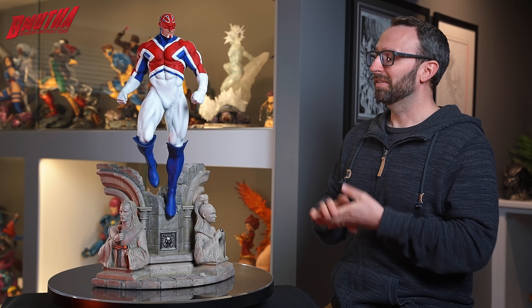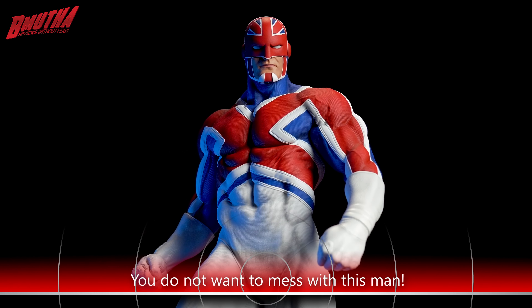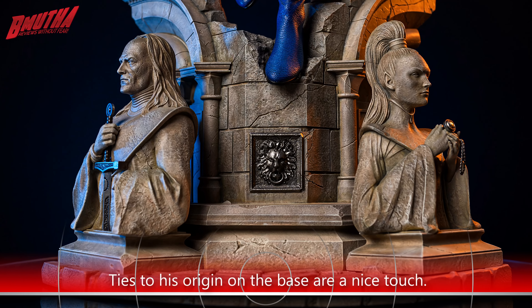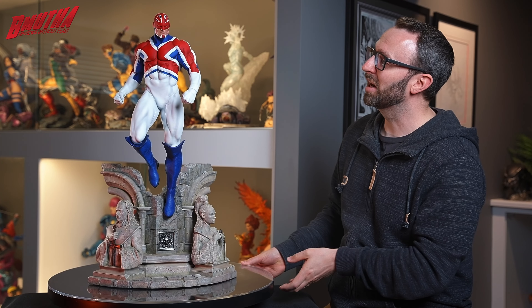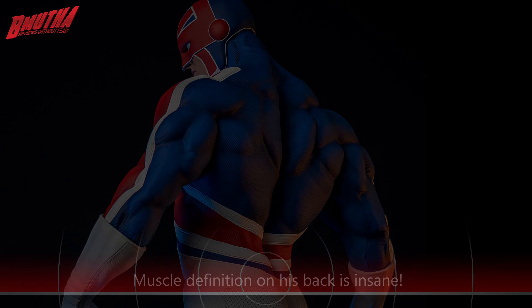This statue is sculpted by a man named Dario Martin, who did an amazing job on this piece. It hit a lot of nails right on the head for me. I love the pose — just a simple, effortless superhero pose. I love how he's elevated way up off the base, giving that appearance of flight, and just effortless power all around this guy. I love the base as well — there's tons of detail here, and we've got the ties to his origin story with the Merlin and Roma statues holding the sword and the amulet. The sculpt itself has great texturing on the costume without being too overbearing. He's 6'6", over 250 pounds, and this statue adequately reflects that.